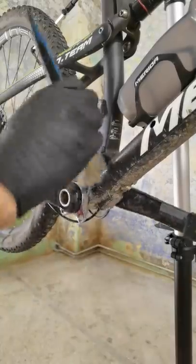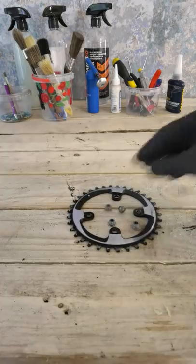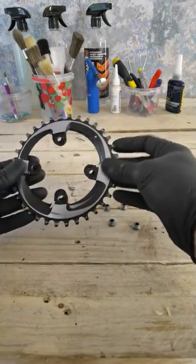Clean the spider and the bottom bracket area. Your chainring can be replaced only with one which has the same BCD — bolt circle diameter.